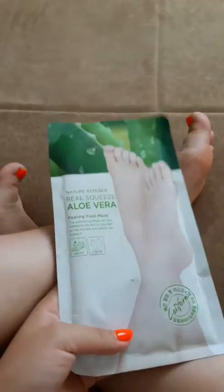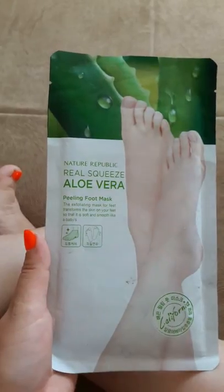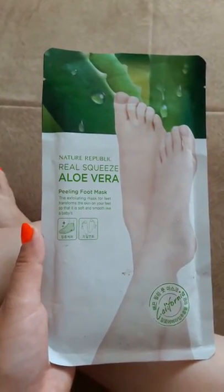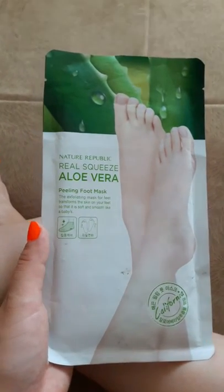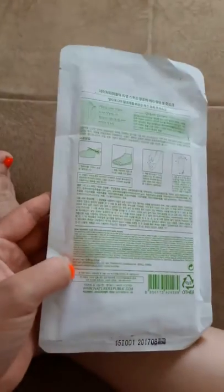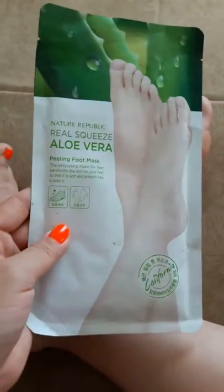Hello guys, how are you doing today? I'm going to do this real squeeze all-over peeling foot mask — the exfoliating mask for feet. It transforms the skin on your feet so that it's soft and smooth like a baby's. I'm going to try this today. I had this like a year ago — I think I got it as a gift — and it's by Nature Republic.